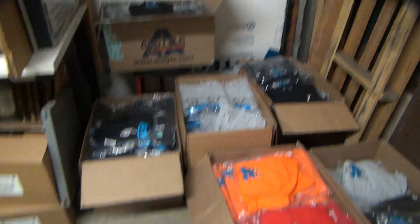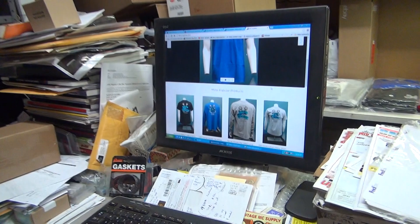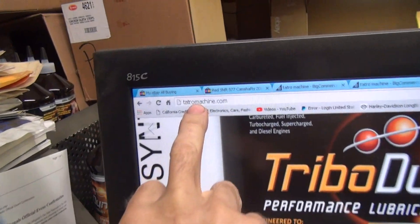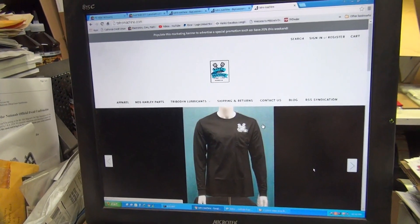I've been working on my t-shirts. I got a couple to choose from around here now. We got a big order came in. So I've been working on my website, getting it so you guys can get on here and buy what you want. You go to tachymachine.com right there — that's my website — and you can get t-shirts and oil, whatever you're after.